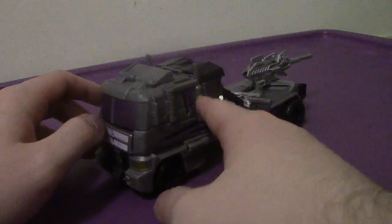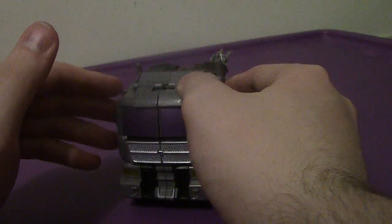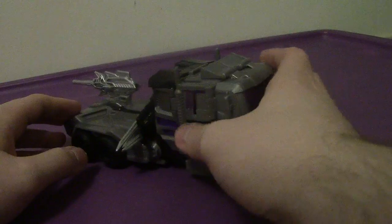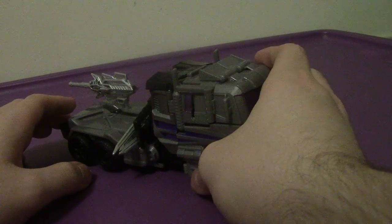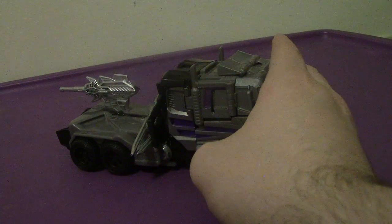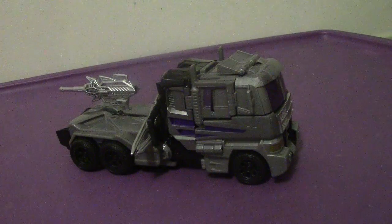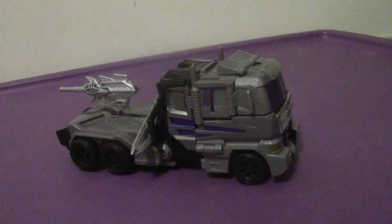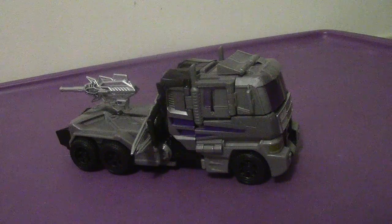As you can see, his alternate mode is a semi-truck, which is very cool. He is a repaint and extensive retool of Optimus Prime from the same line. In the original G1 cartoon and the actual toy, the G1 figure actually transformed into a semi-truck with a trailer attachment — he basically turned into a tractor trailer, meaning he didn't require a detachment, much like Optimus.